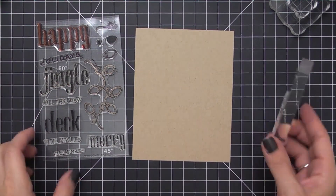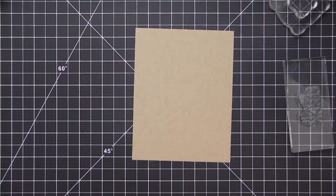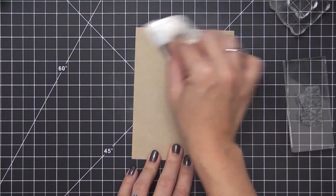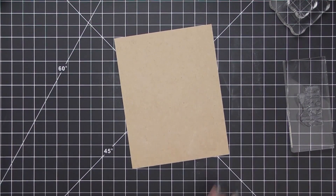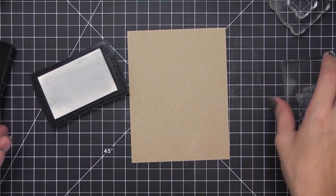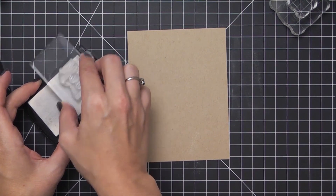I'm going to start by stamping my sentiment first — we're using Deck the Halls. I'm doing this first because it's going to be a wreath that encases the sentiment, and this will give me an idea of where to start stamping that wreath. I'm going to cover the entire card panel with my embossing buddy bag, which removes static electricity from the cardstock, so when I stamp in Versamark ink the embossing powder will only stick to the areas covered with the Versamark.